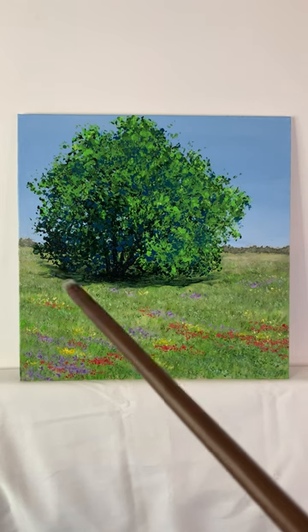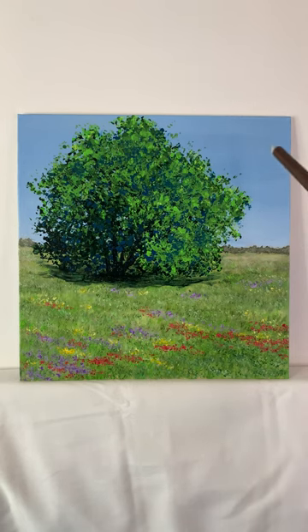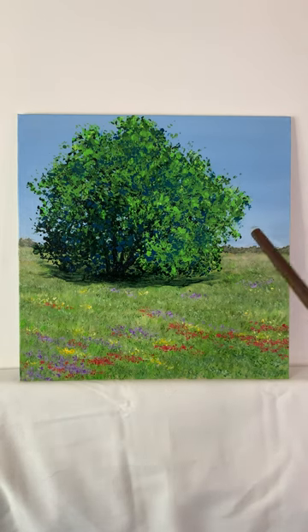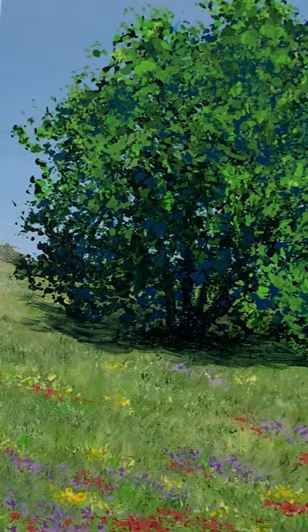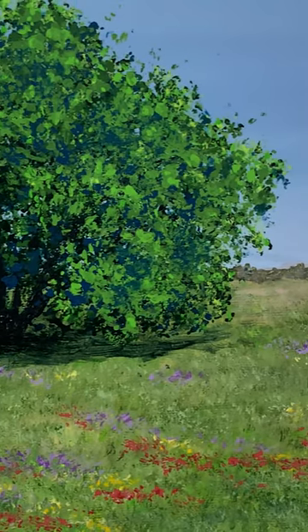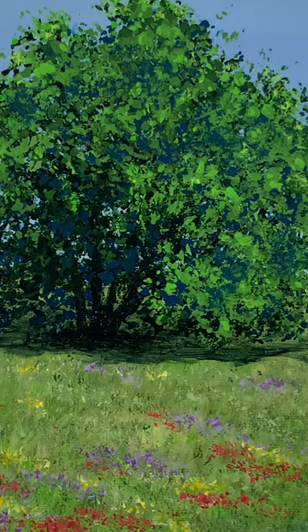This beautiful springtime picture features a lush green tree in the center with a really bright blue background in the sky, along with wildflowers on the base of the painting. Also back here there's more of a tree line. Here you can get a good close-up view of this painting, with all the colorful grasses in the foreground and a really beautiful sky in the back.